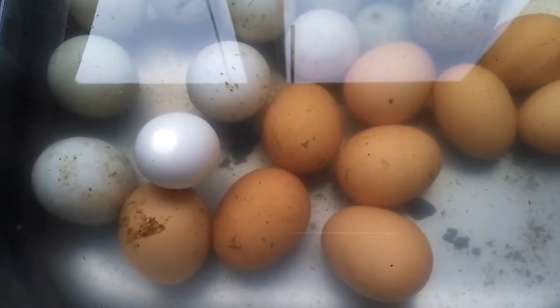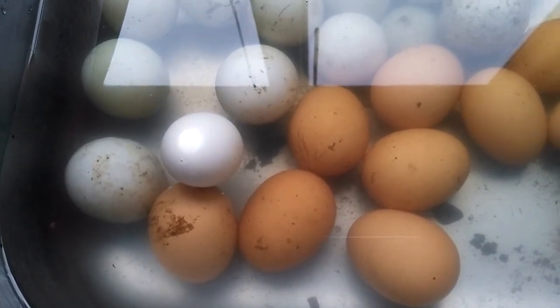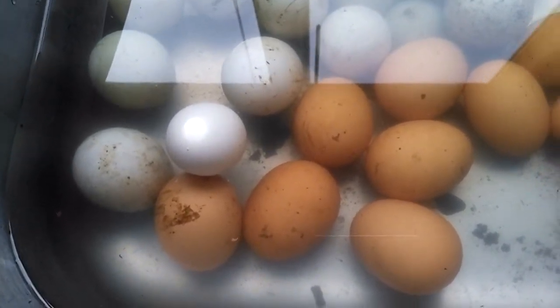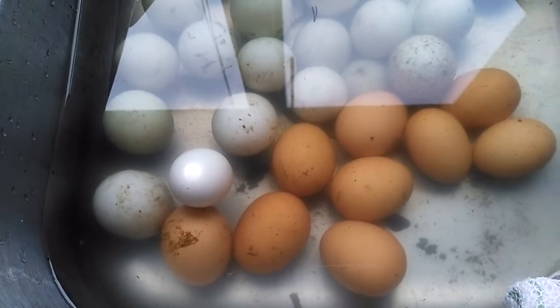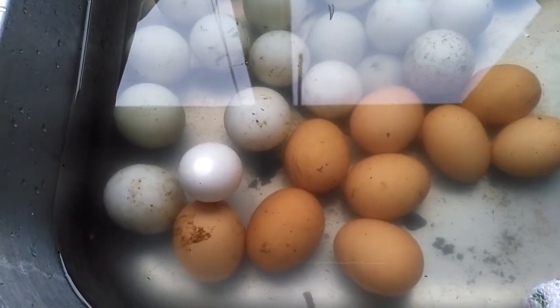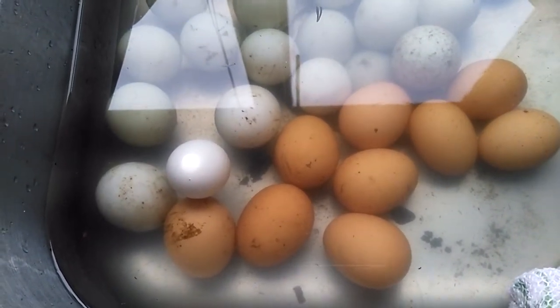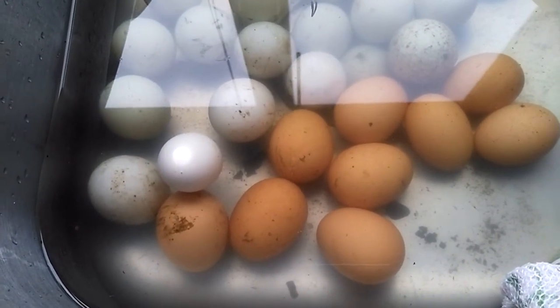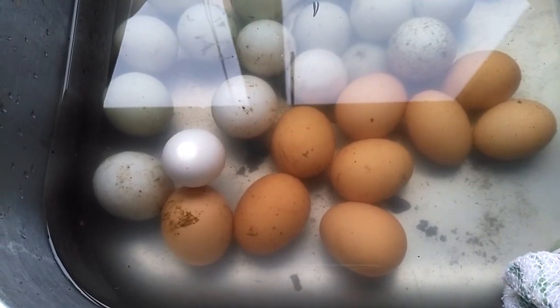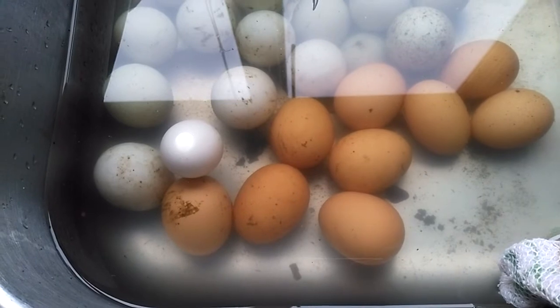Typically if you don't wash your eggs for hatching you're gonna have better luck, but you gotta gather them regularly so they're not super dirty and make sure the nests are clean. Same goes if you're eating eggs — they will keep better longer if you don't wash the protective coating off them.